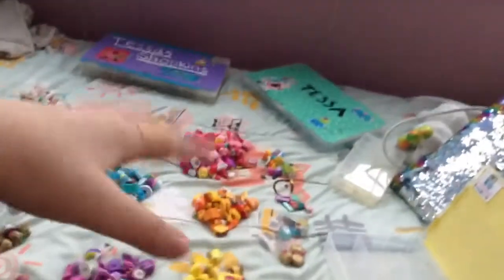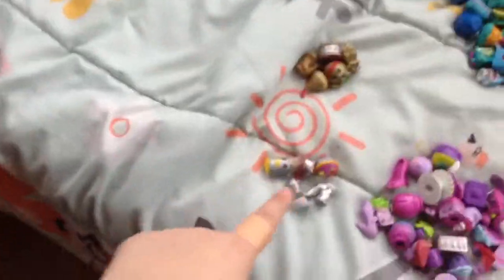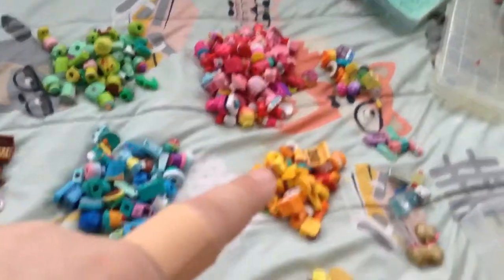I wanted the rainbow to start on the top, so I could just grab it and see the rainbow where it starts. So I've sorted silvers, gold slash bronze, brown, white, green, blue, purple, red, orange, and yellow.